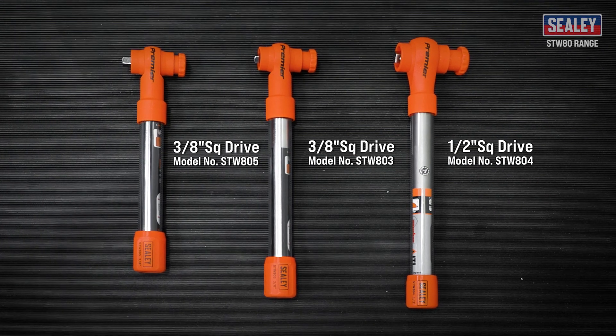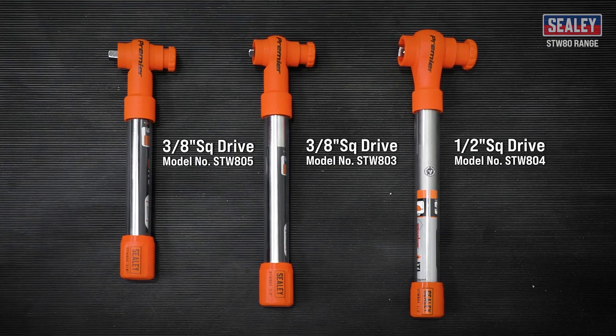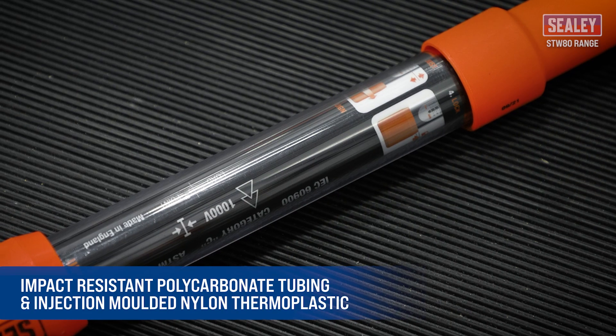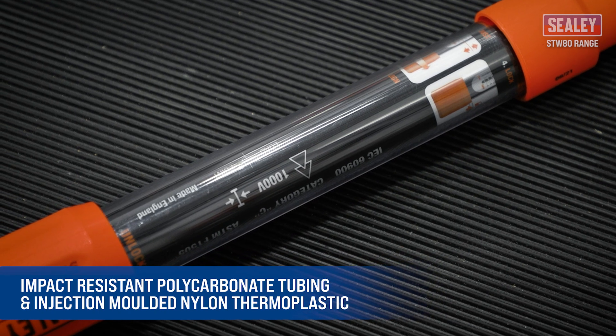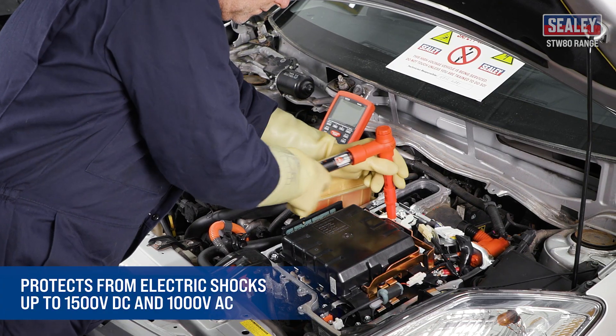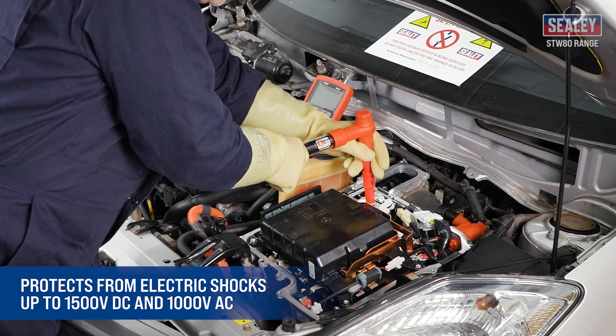The Sealy insulated torque wrenches are ideal for technicians working on modern hybrid and electrical vehicles. The impact resistant polycarbonate tubing combined with injection molded nylon thermoplastic offer protection from electric shocks up to 1500 volts DC and 1000 volts AC.